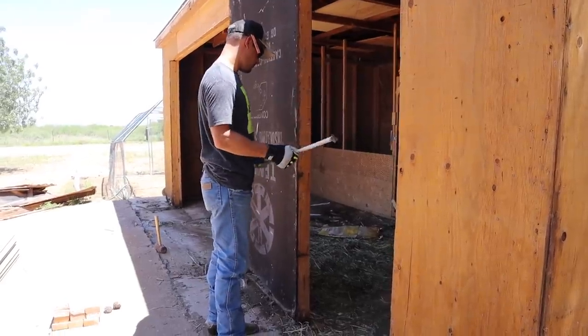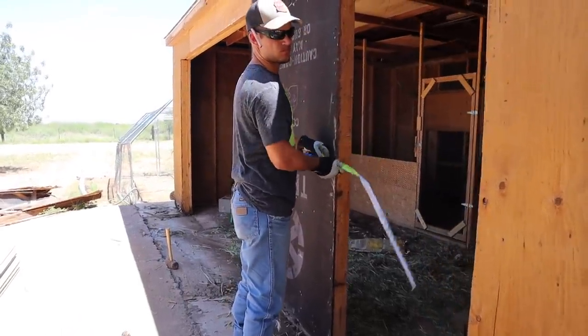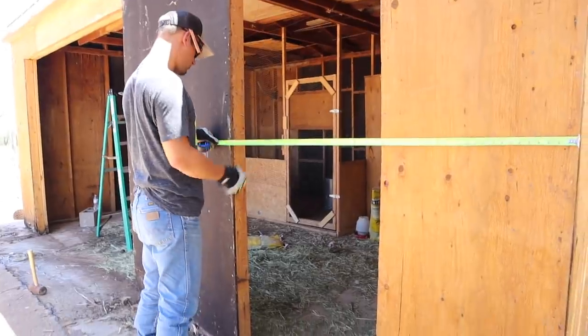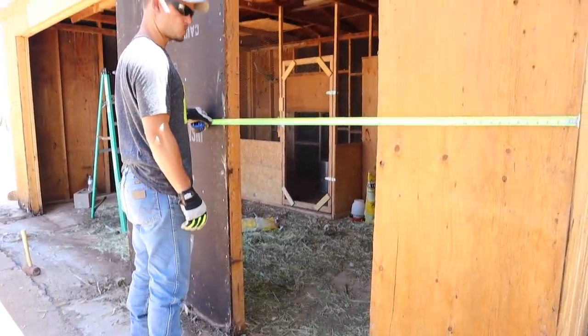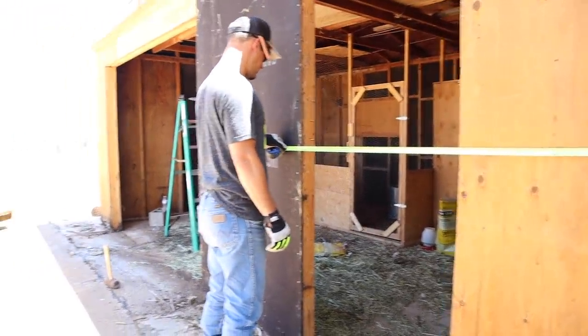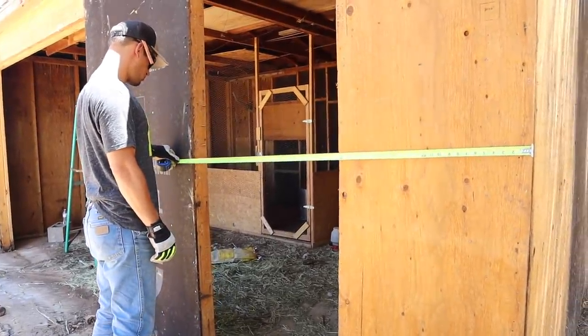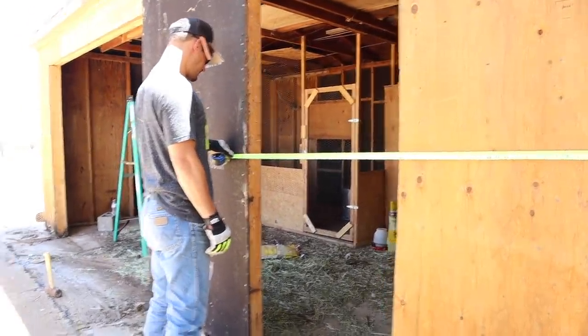We're trying to figure out where we're going to put the door frames because we're going to do two barn doors here in the front. We were going to do the one on the right way over where the old one was, but we think that's going to be too much of a gap in between each door, so we're going to try to have them towards the middle a little bit more.